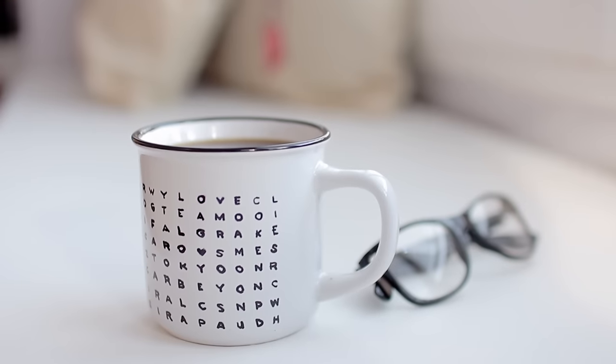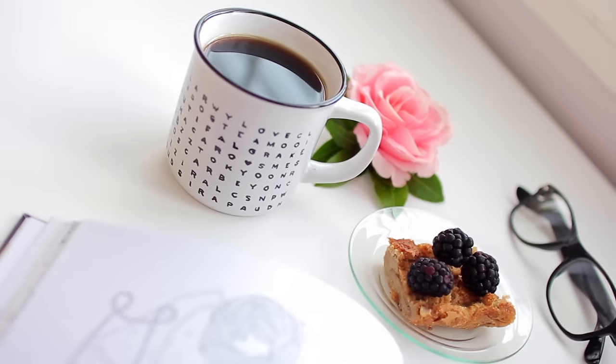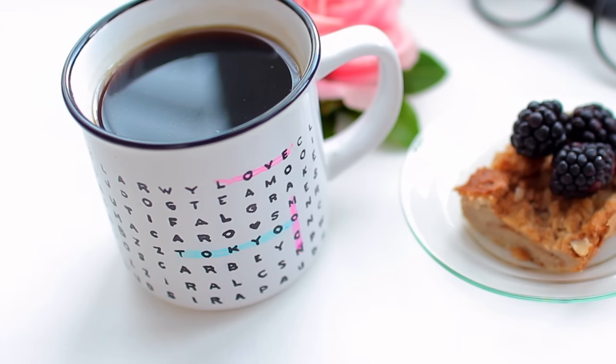I'm really in love with the outcome of these mugs! Maybe in just one sitting you'll finish the word search puzzle. It's such a great thing to have, especially when guests are over. You can optionally use a highlighter to find your words, which comes off really easily with water.